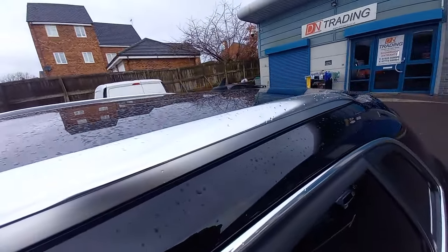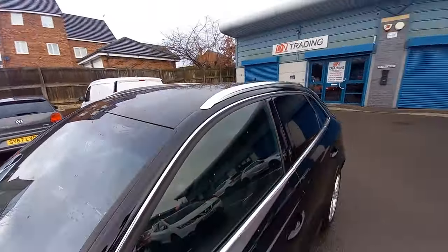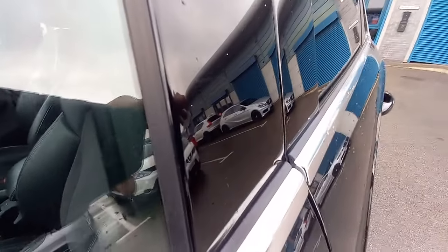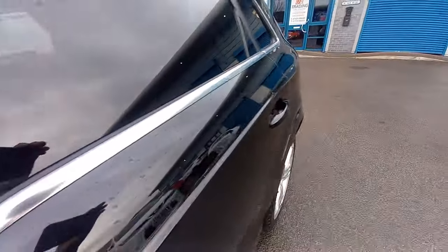The roof rail is totally unmarked — there's no evidence of any clamps for roof bars at all. The chrome around the window surrounds is all nice, bright and shiny — it's not pitted or dull. The A-pillar high-gloss piano black trim is all nice and shiny, not scratched, swirled, or gone dull.